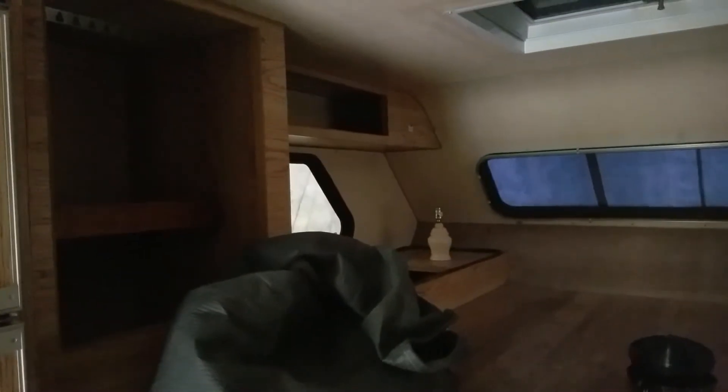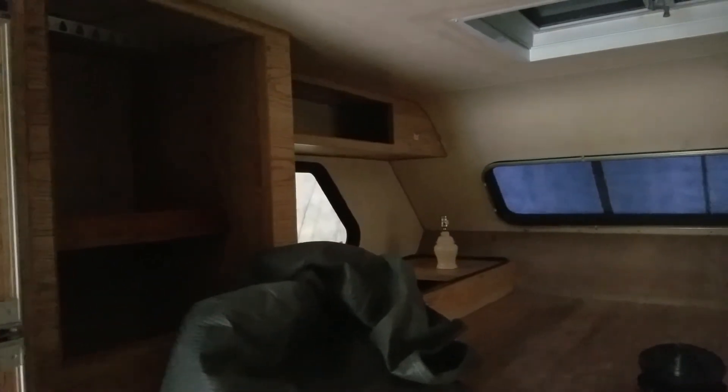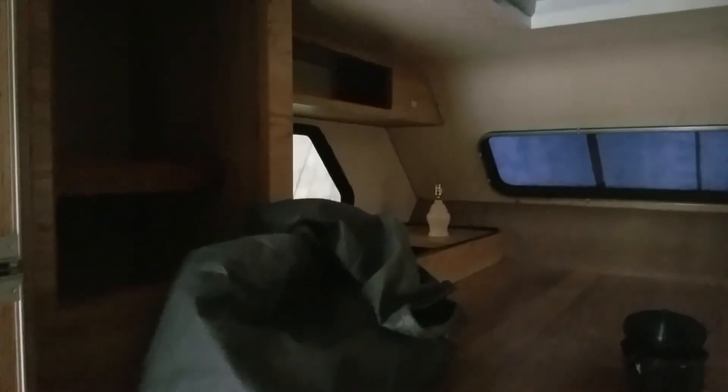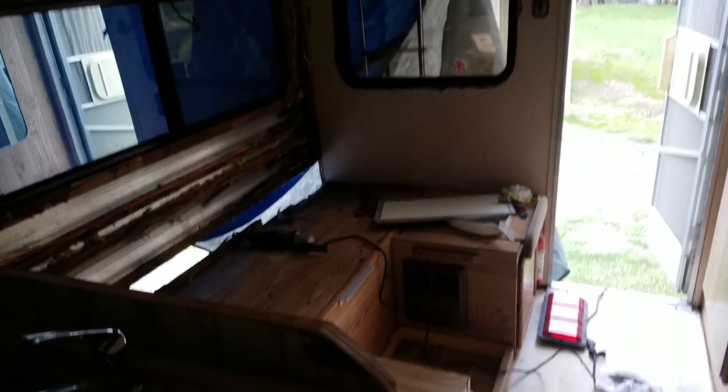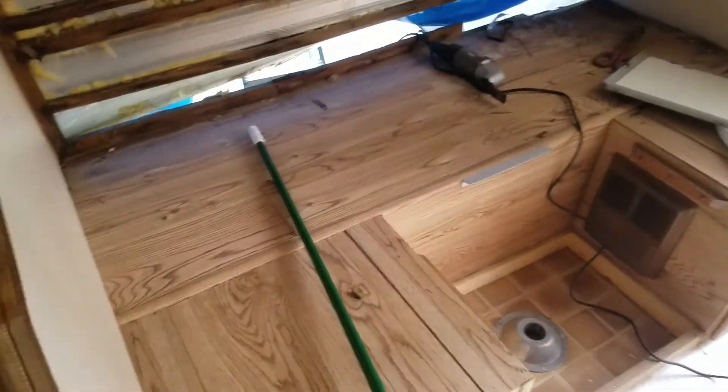It's really dark in here, sorry about that — we've got a tarp and a cover on. Our goal is to have it done by Memorial Day. I think we'll get close, but I'm not so sure. We'll see you on the next one.